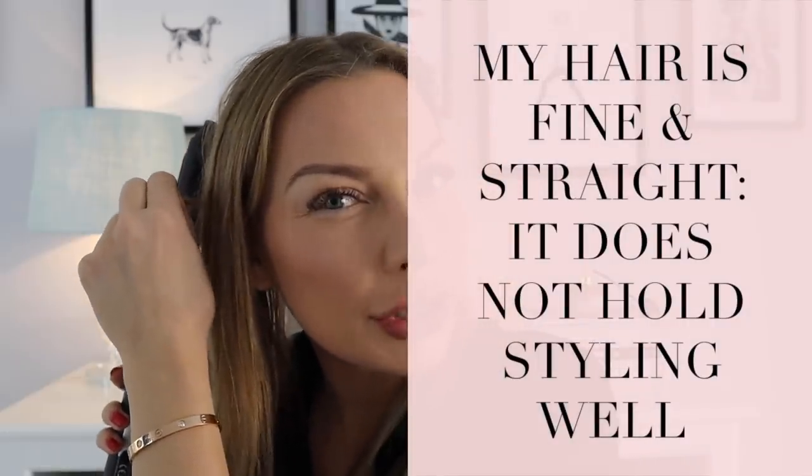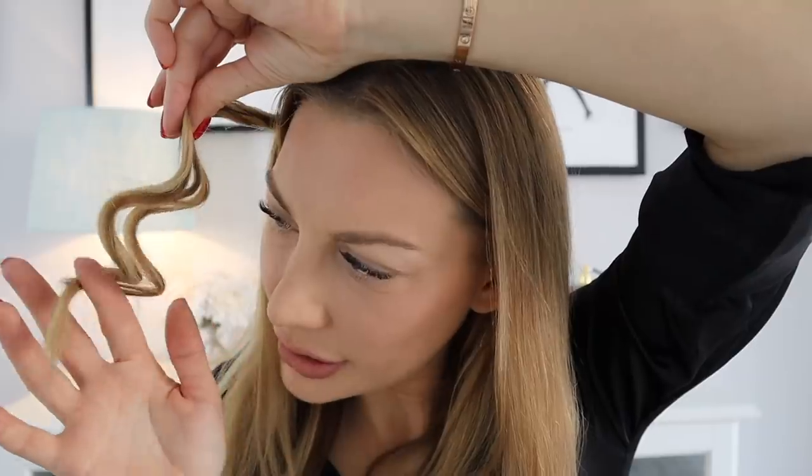So I wrap it around like this and just hold it for about 20 seconds. The size of the curling iron I'm using is the smallest one — GHD has two sizes: one for loose curls and one for tight curls. The one I use is for tight curls, which is really the best if you have hair like mine where the curls don't last very long. Now I collect it like this, twist it around, put the curl up, and secure it with one of these clips.